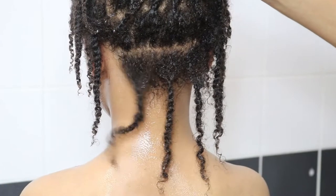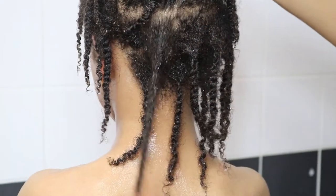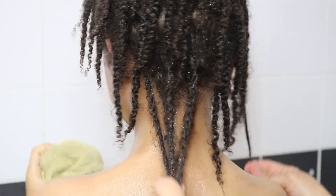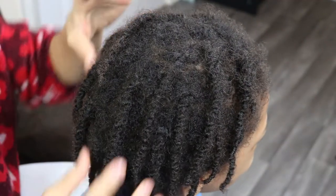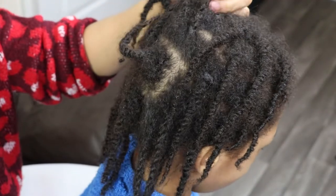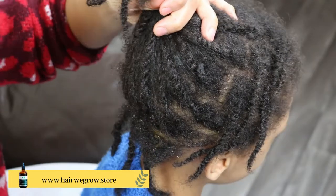And here's a look at his start locks which are still intact. So after washing his hair, I am going to oil and moisturize his hair and scalp with the Hair We Grow hair oil and moisturizing hair butter.